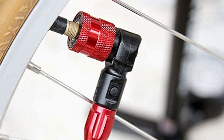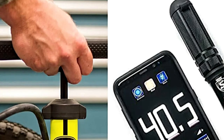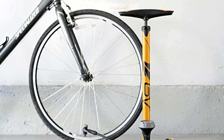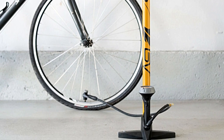Bell's Air Glide Series floor pumps are designed for inflation of all types of bike tires. Their tall, thin barrel design offers less resistance, making it easy to inflate cruiser, mountain, BMX, and kids' wide tires, as well as the thinner, high-pressure tires found on road and commuter bikes.